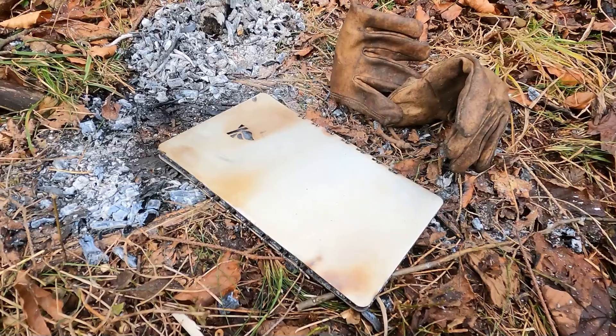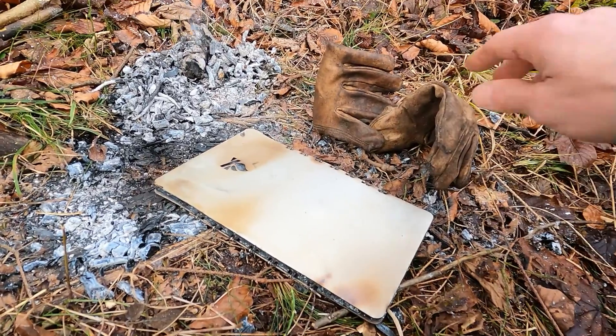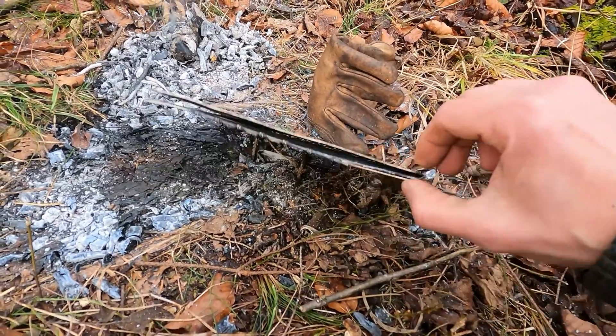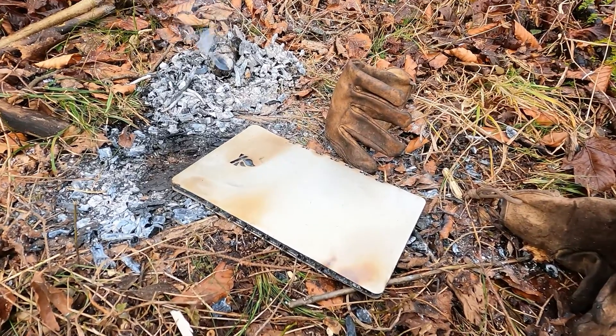Just found out: as long as it is hot you can easily bring it back to shape, so you can fold it again. And it needs no space in the backpack.